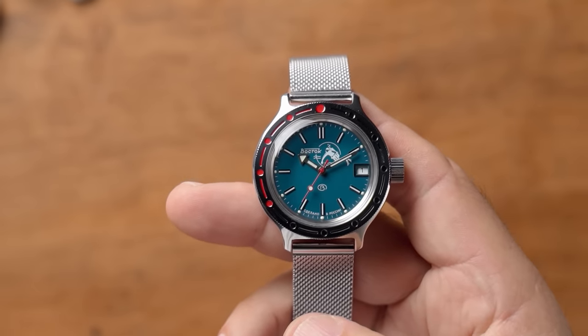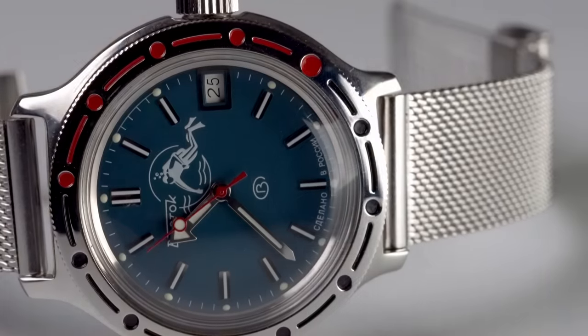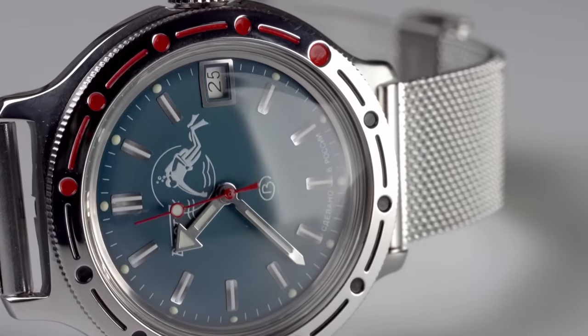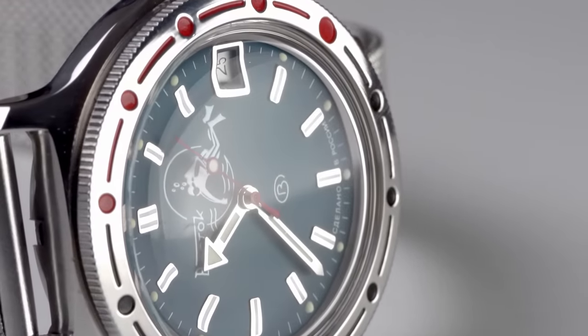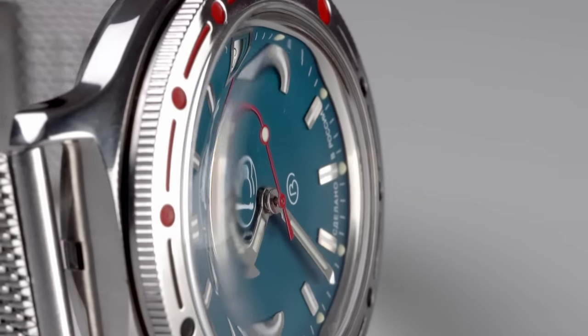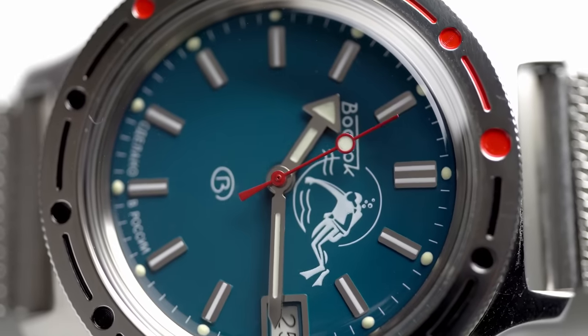In a time and place when everyone says you need to have the latest and greatest, it's wonderful — in fact it's fantastic to go back to basics. To go to a watch that looks so beautiful and simple, with beautiful lines, subtle detail, and yet it's inexpensive. It's cheap and yet, guys, it's beautiful.